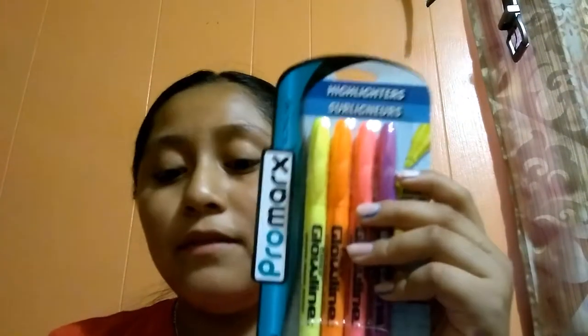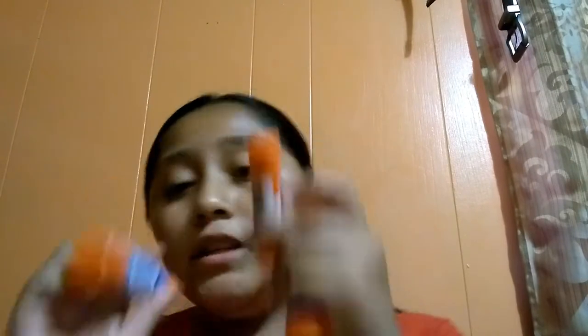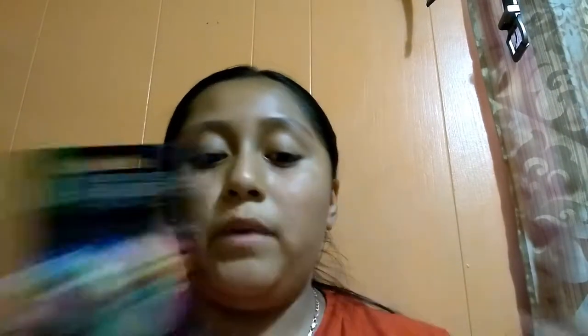First I got this packet of index cards, as you can see. Then I got this packet of highlighters. And then I got these glue sticks.